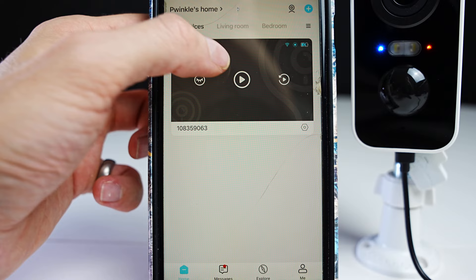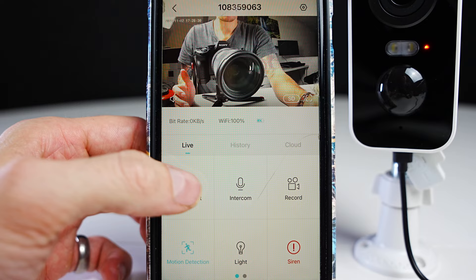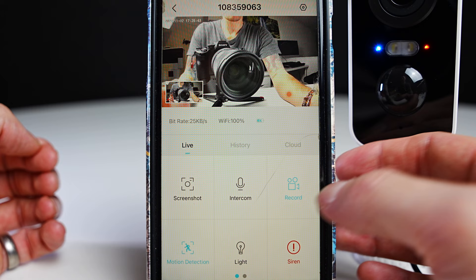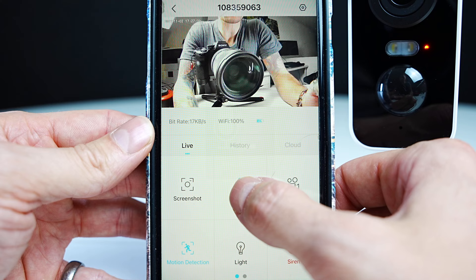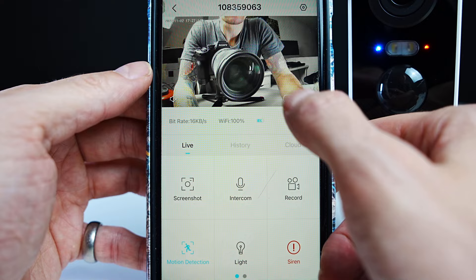Press on the camera image and it's going to show you what the camera can see. You can see the camera battery life, the Wi-Fi signal, and the bit rate. If you press screenshot it will take a picture of what's on the screen. Tap recording and it's going to do a small recording of what the camera can see and save that in the album section. Press the intercom to speak — that'll play your voice out of the speaker on the back of the camera.